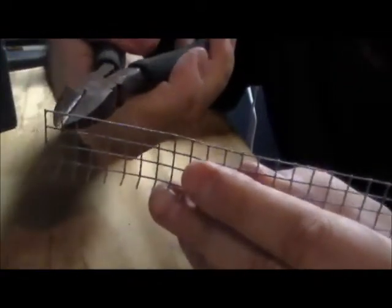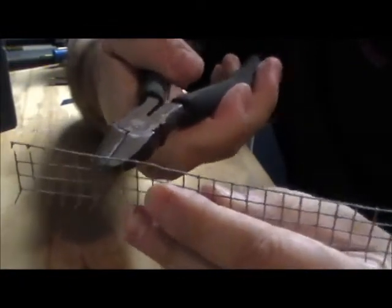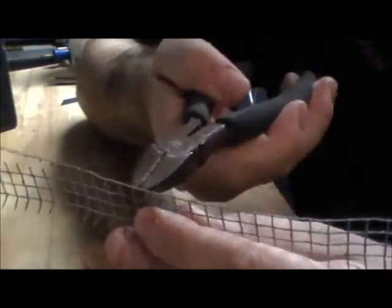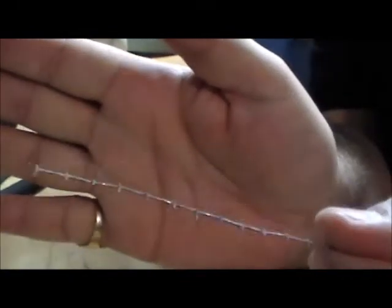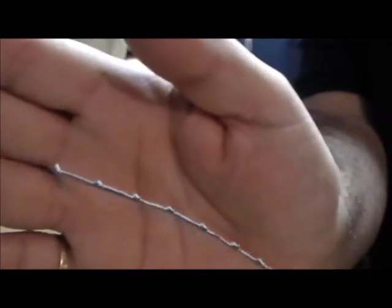What you do is basically get some wire cutters and just snip — keep snipping until you get to the very end. I'm not going to go all the way to the end; I'll just cut it off and show you what it looks like. I'll cut a section off — some of these areas are a little bigger, but you'll get the picture. And right there, that's what you've got.